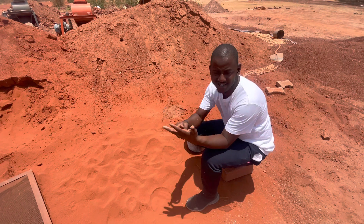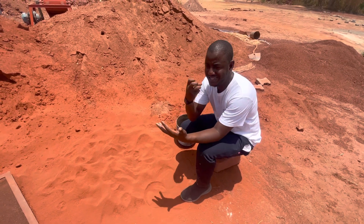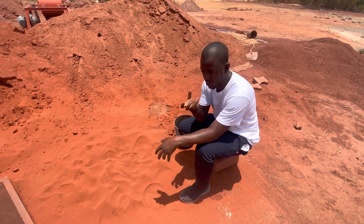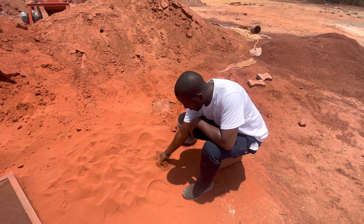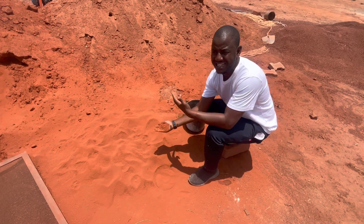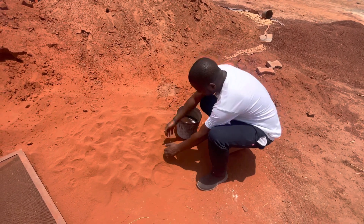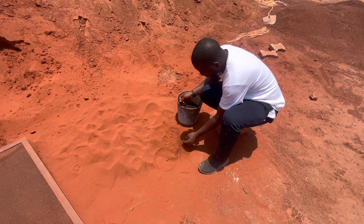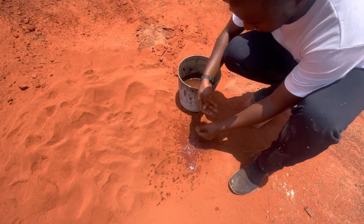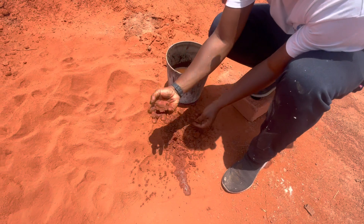There is a plasticity test that you do, and that plasticity test will enable you to understand if your soil is cohesive enough or not. We have a laterite soil here and I am just going to do a very quick analysis. I have a bucket of water here and what I will do is just get a chunk of the soil and then water it like this, just take a sample like this.